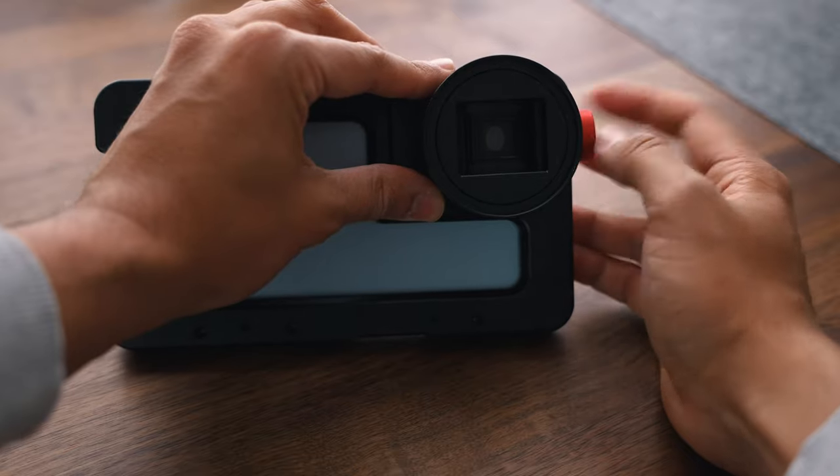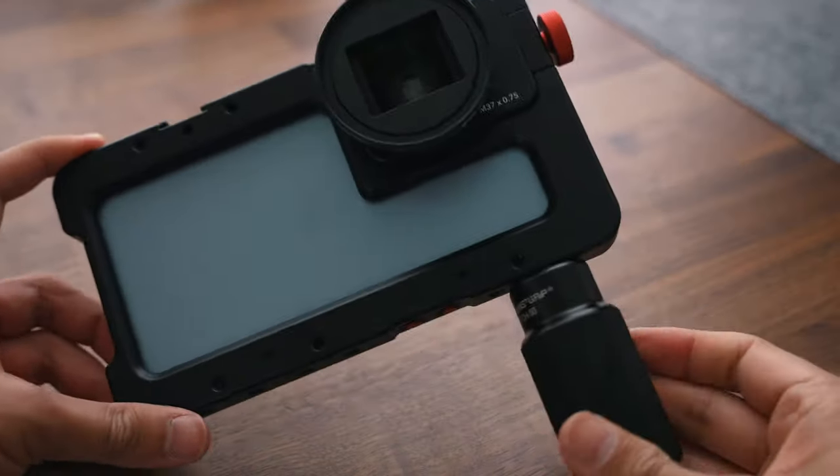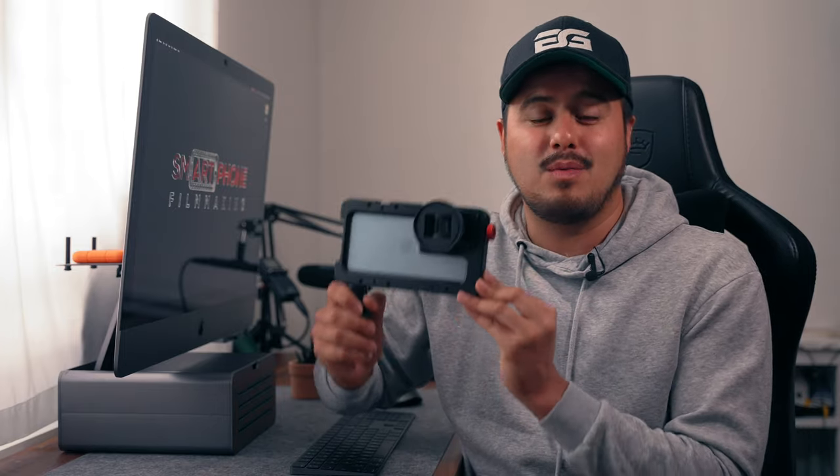Make sure to tighten the knob so that the lens won't fall off. I additionally got the grip, which I can screw on to the side to better support the camera. This is how this simple handheld setup looks with the iPhone 13 Pro Max using the Beast Cage and the anamorphic lens.